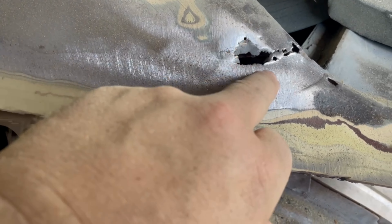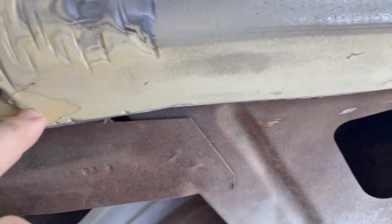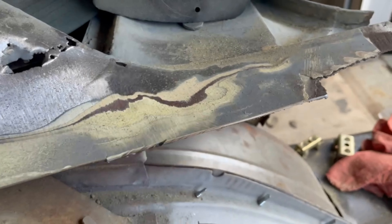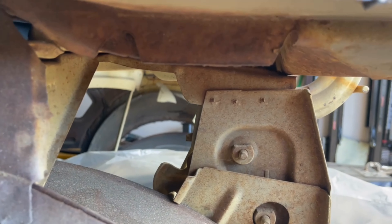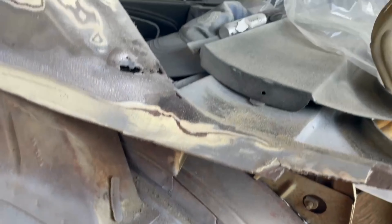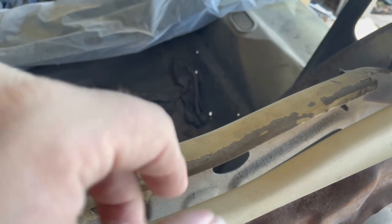Since I chewed this down, it exposed some more Bondo and a rust hole. I knew it had a hole, but now I know it's got a much bigger hole. I'm going to use a flat disc on this. I think I can get to those pinch welds right there, so I might try to do that. I'm going to expose as much of this as I can and then see if I can get on the inside and drill out some of these spot welds.